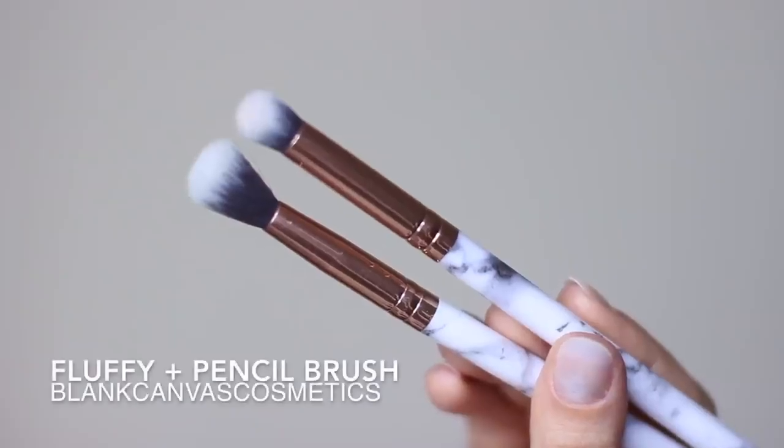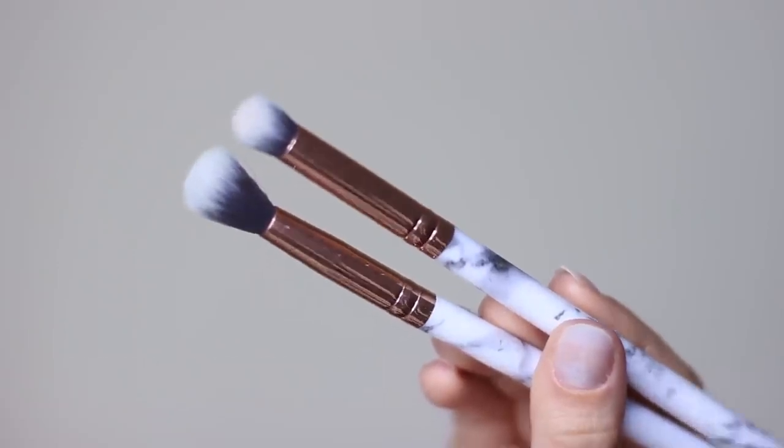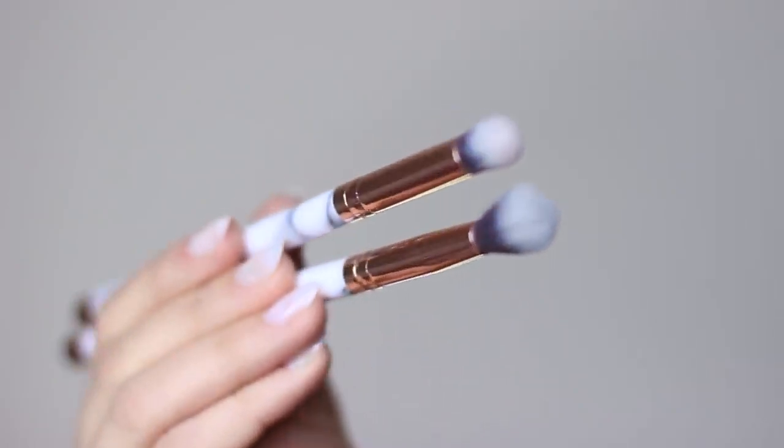You really only need two brushes for this look, but you can add in more as you go. The main ones that you need are a fluffy and a pencil brush. Both of these are by Blankem's Cosmetics, and they have gorgeous marble handles, which I love.